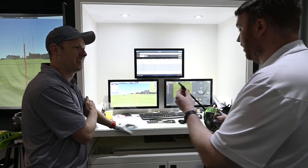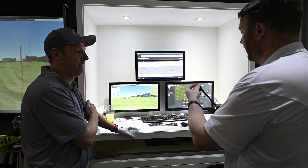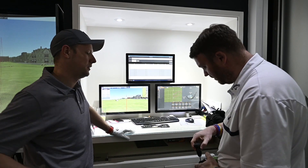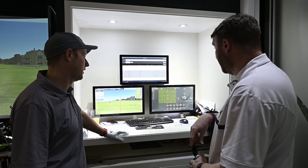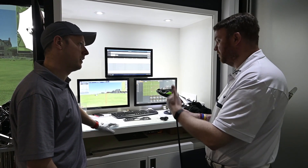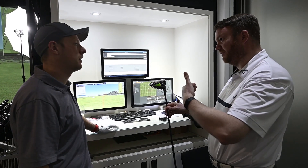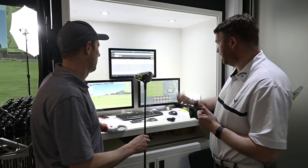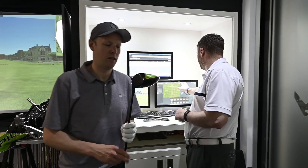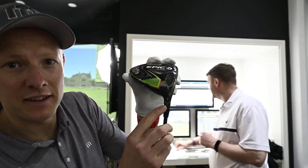Matt reassures me: with my inside swing path, he'd actually want the ball to start slightly right of target. If it started left, he'd be worried about where it would end up. As an experiment, he sets the Sub-Zero into the D position, which ever so slightly closes the club face. We'll see if that makes any difference to the starting position — purely on face angle to start with, without changing the weighting.